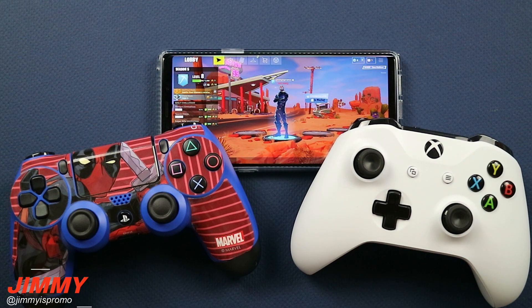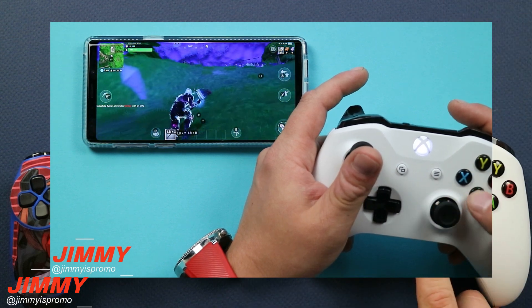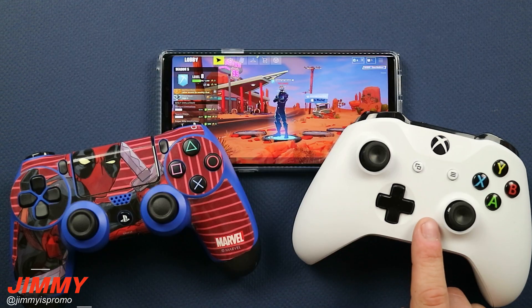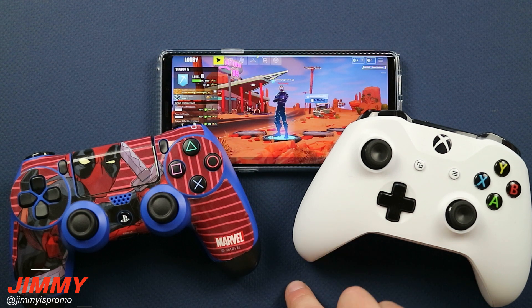In a previous video that I shot, I showed that you're able to play Fortnite on your Samsung Galaxy devices with the Xbox One S controller. Now it's been getting a lot of views, and I think it's been getting quite a few comments of people not being able to find the Octopus application. So this video is to let you know what that update did, and hopefully when it's going to come back.